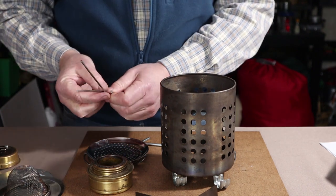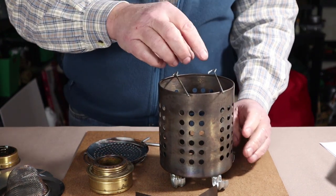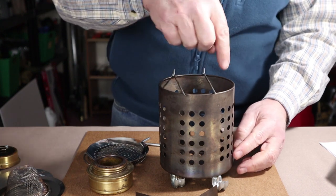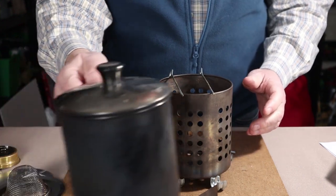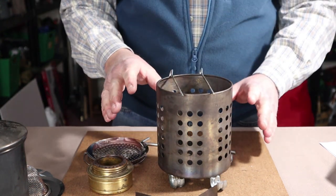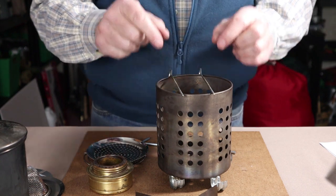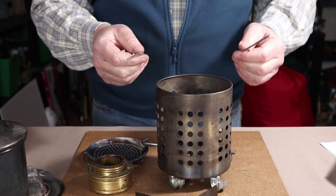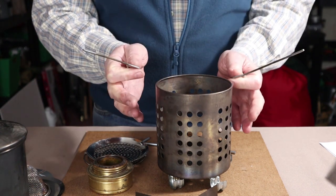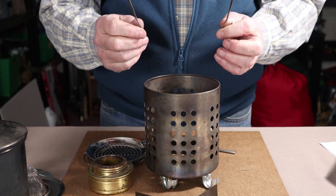Another use for these platforms: with two sets of them, you could use them across the top as pot supports instead of crossbars. One important caveat — use a small pot only, meaning something smaller than the diameter of the stove. If you place a large pot directly on top, you'll completely block airflow through the top, dramatically dampening the fire and causing a lot of smoke. With a small pot, you can set it at any height and even insert it into the stove, bringing it close to the heat source while getting some wind protection.